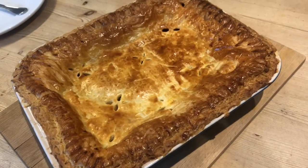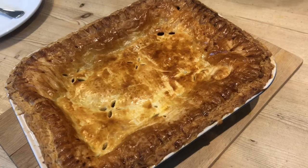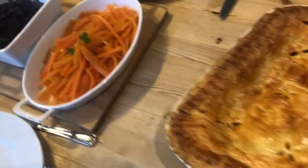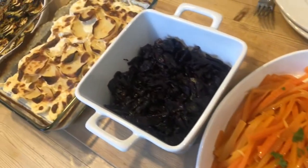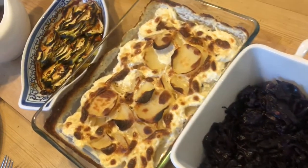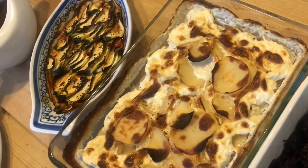After 30 minutes remove your pie from the oven, then it is ready to serve. We like to serve ours with orange and honey glazed carrots, soy red cabbage, roast wild potatoes, and sweet chilli baked courgettes.